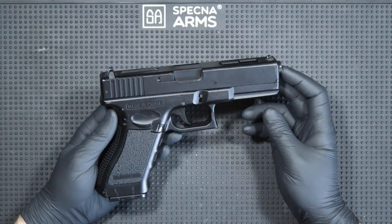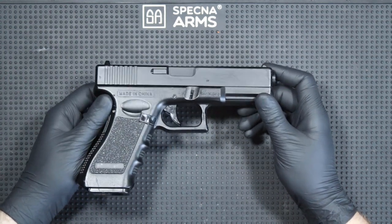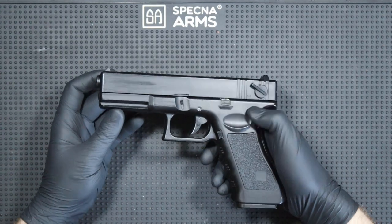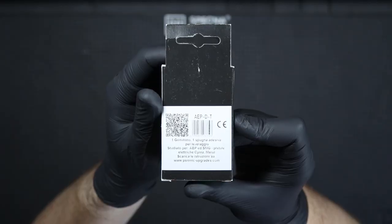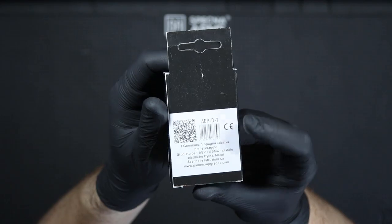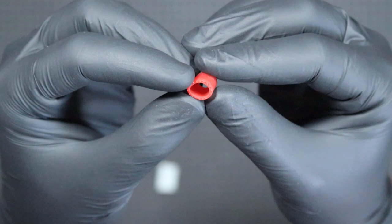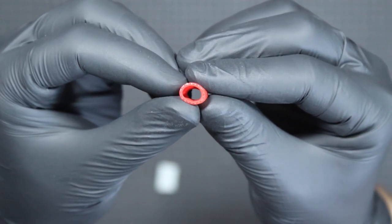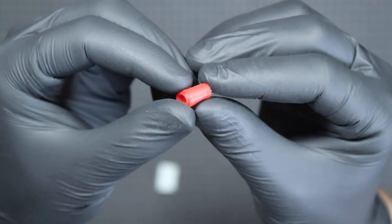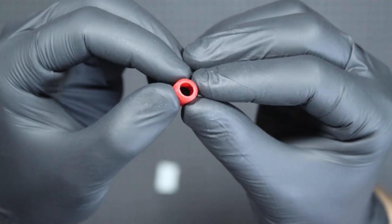Let's start with the buckings that I installed in my replicas. The first of them will be the CM-030 and the THO-R bucking dedicated to AAP replicas. Each Psonic product comes in a small colorful cardboard box with information about the product model and noting it's made in Italy. The THO-R line is characterized by a large contact patch that fills the entire window in the barrel.